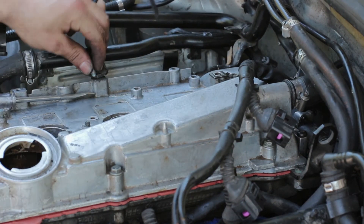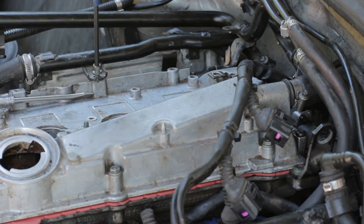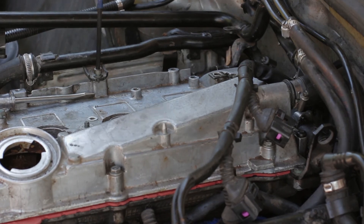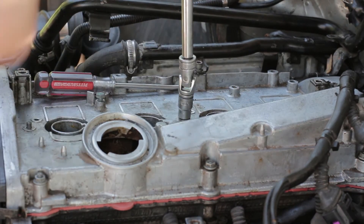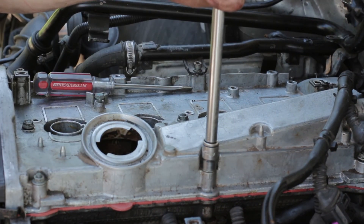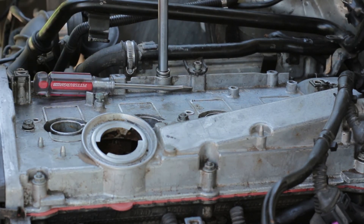You'll start in the center and work your way out in a crisscross motion. After you get all of these bolts tightened down, you should be good to go. You can drive your car around for a while — always check for leaks. Normally if you're leaking, it's because a bolt's not tight, so you can just snug that bolt down and you should be good to go. I hope this tutorial helped you guys and that you'll be able to change your own valve cover gasket. We'll see you soon.